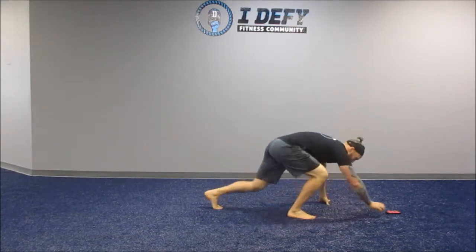Alright, we're going to walk through a round of this workout with you. We're starting hands and knees, going into the inverted press.